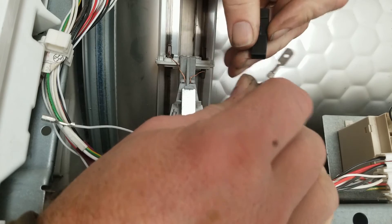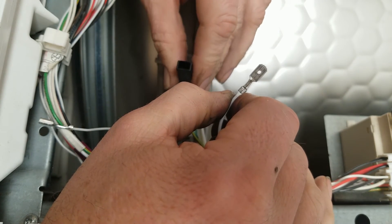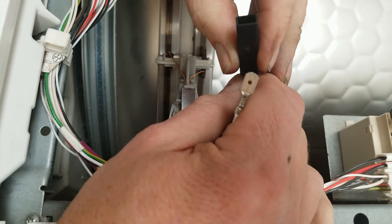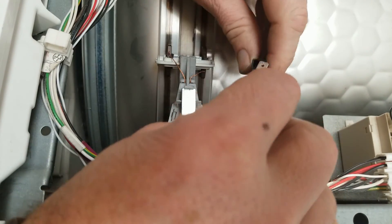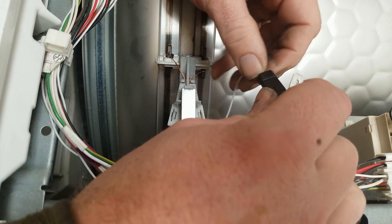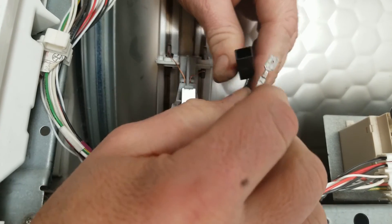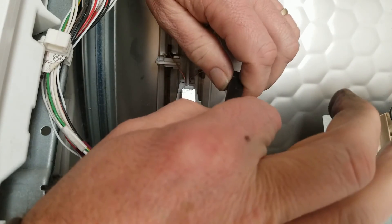I think this goes like this. I think this goes like this. Oh yeah — that clicked right in there. So this will go like this.